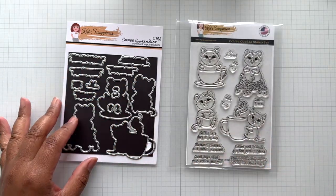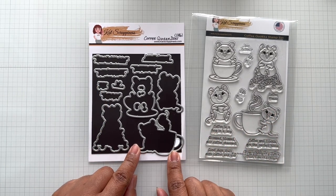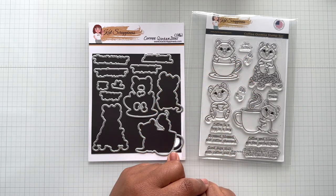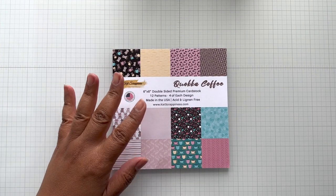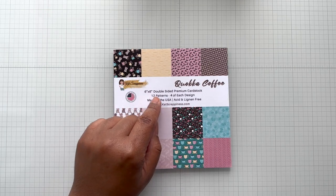I did use them on all my examples. You also have the option of getting the coordinating die, which cuts out all four images plus the sentiments plus the coffee beans. So everything here will have the ability to be die cut. Next is the 6x6 pattern paper pack, called Quokka Coffee.